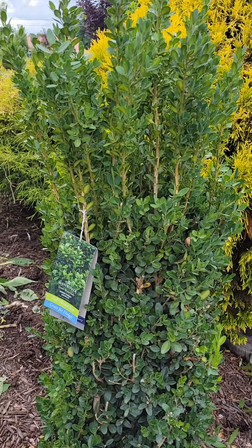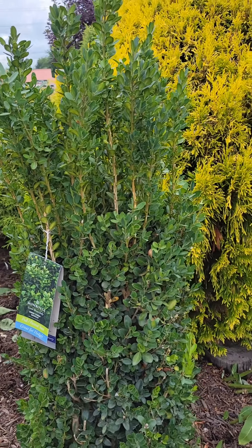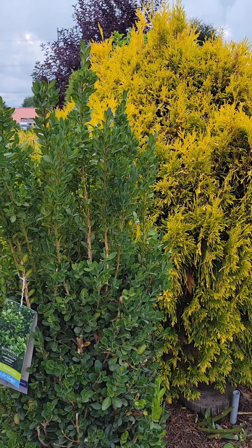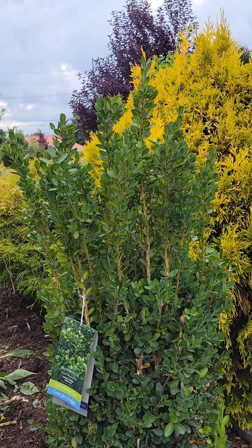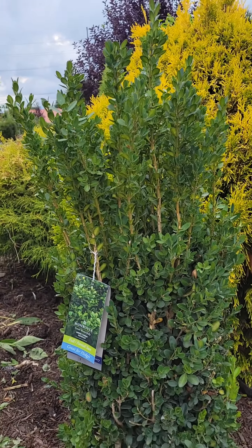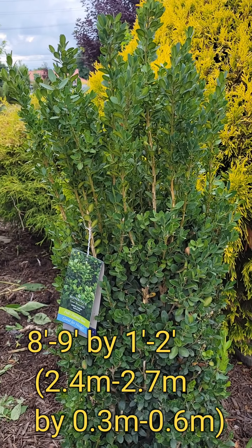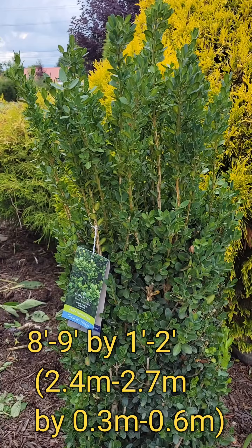This is by far one of my favorite boxwoods, especially if you want to make a small upright focal point tree. This would be excellent anchoring two sides of the front patio, anchoring two sides of a garage, or just to anchor one corner of a house. It's a very small tree — it only matures to 8 to 9 feet tall by 1 to 2 feet wide at ultimate maturity.